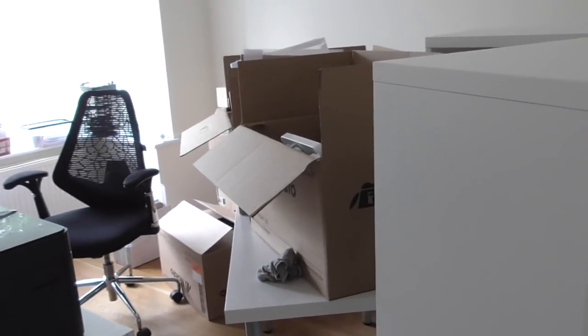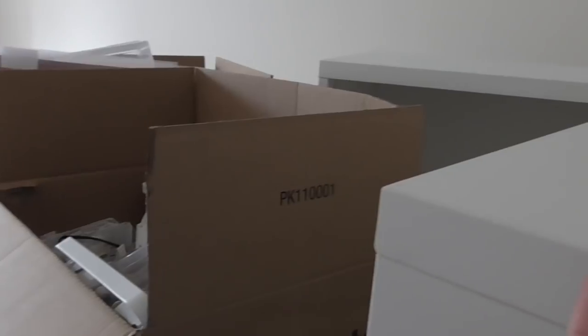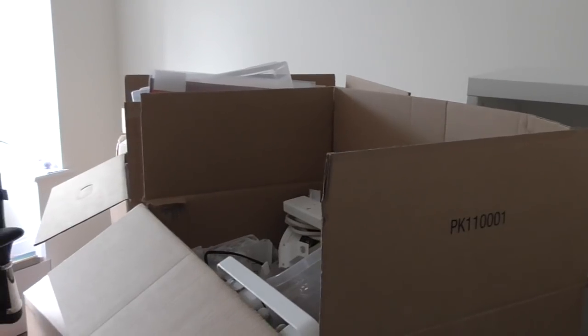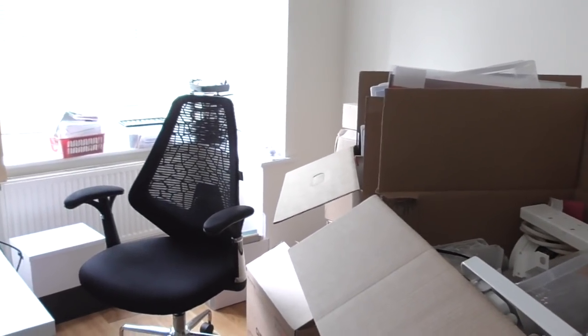I've decided I'm going to have an office area there and then a crafting area on the opposite wall. I've got all of these boxes to unpack and I've got to figure out how to place all of my IKEA furniture. It's going to be interesting - next time you see it, it should be finished.